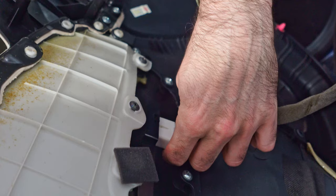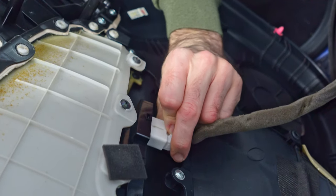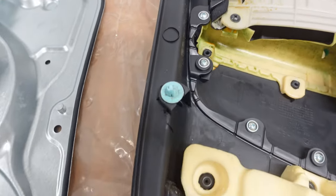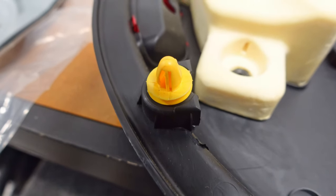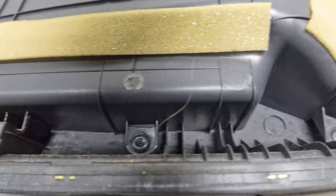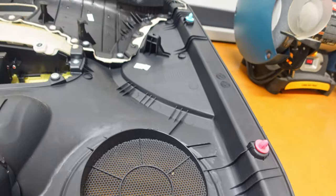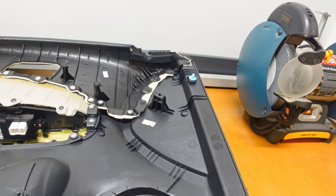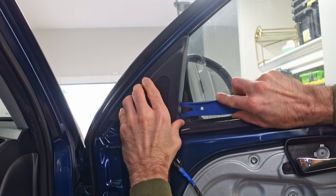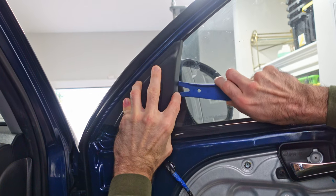Once the panel is off the door, you need to remove the power cable that goes to the window and door locks. This is the door panel as seen from the backside — these are the eight locations where the plastic retaining clips hold the panel to the door, and you can see one is missing and one was broken. This is the piece I mentioned you should remove before removing the door panel. I did get the panel off without breaking anything, but you should definitely do this piece first.